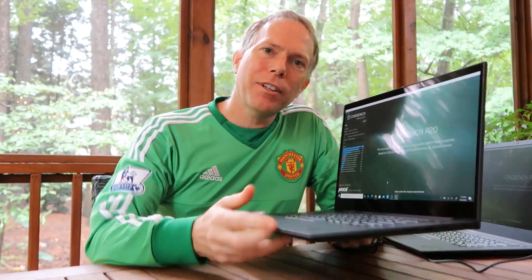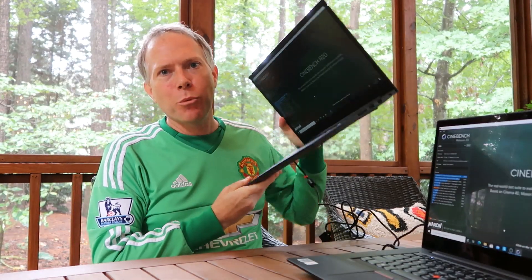I've had a few weeks with the ThinkPad P1 Gen 3. I've been using the ThinkPad P1 Gen 1 for quite a few years, so it was really great to be able to compare and contrast the two.